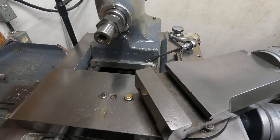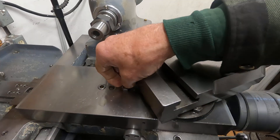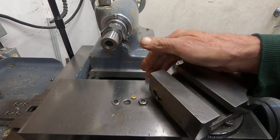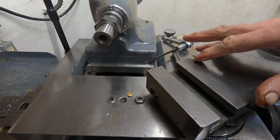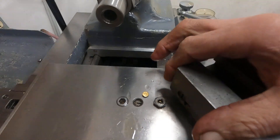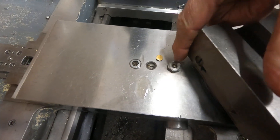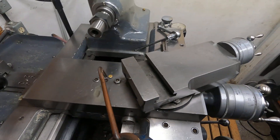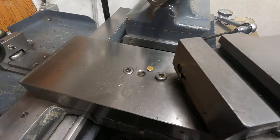The cross slide doesn't automatically oil on this machine — there's really no way to oil the cross slide screw. I've shown this before but it's good to show again. This is the bolt for the taper attachment that locks the cross feed screw when you're using the taper attachment. It's a 5/16th bolt and I drilled a hole in the head and sunk a little ball mill down there so I can oil the screw. I just run it back and forth and oil that screw.